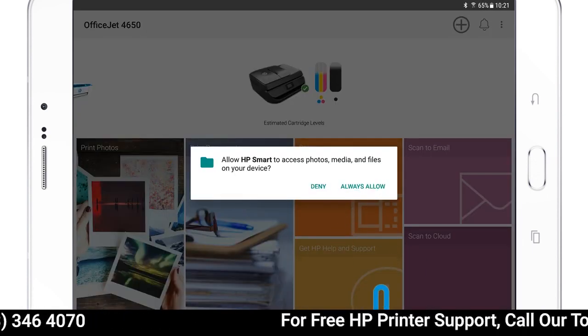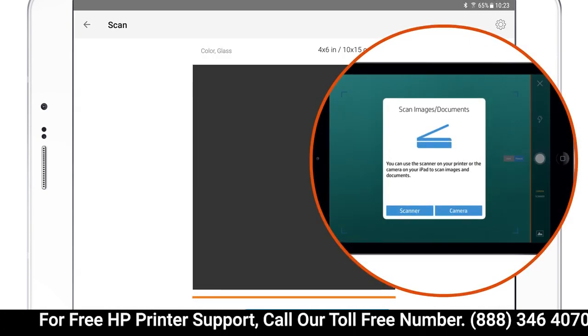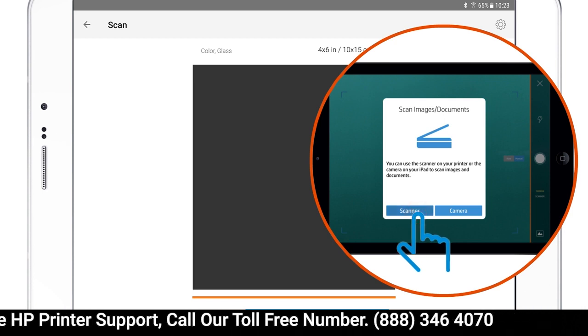If prompted, tap Allow to enable access to your device. On iPhones or iPads, tap Scanner to set the printer as the scan source.